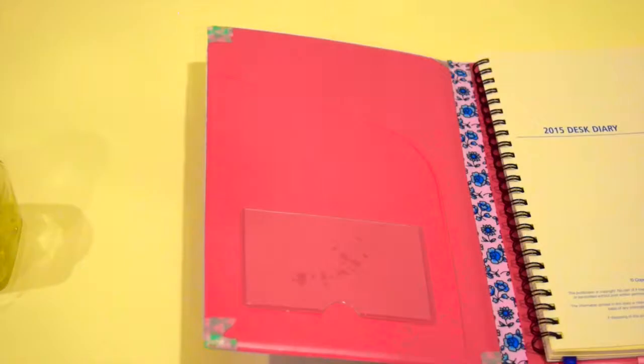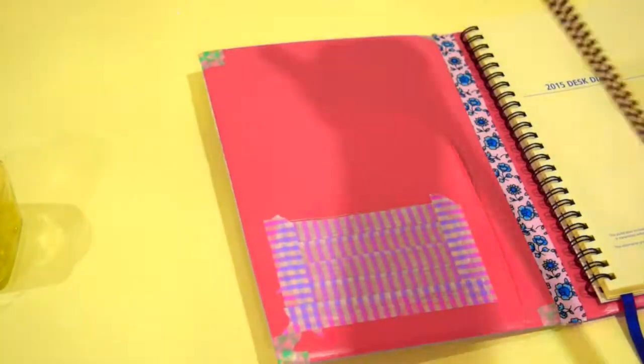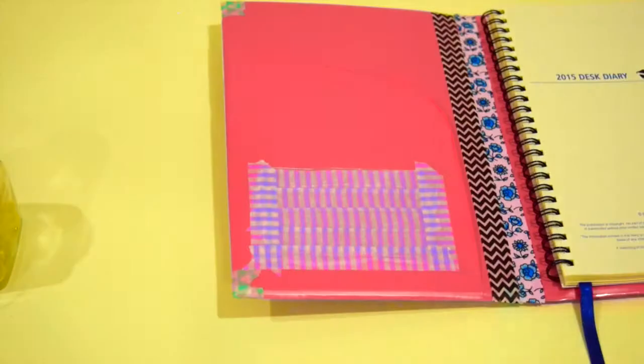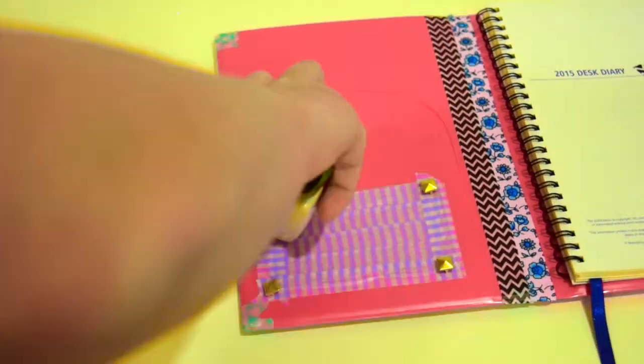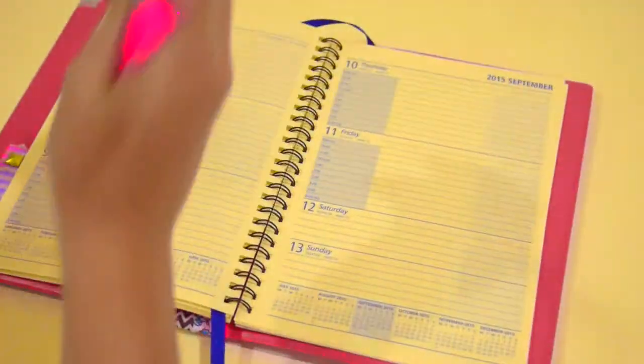You can also decorate the inside so you feel good when you open it and you're just like, ooh, colour. Once again, I'm going to put studs in it just so it doesn't look too plain, and you just push them really really hard with something. And click here to see my last video.